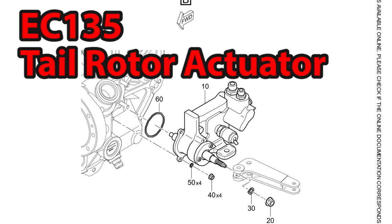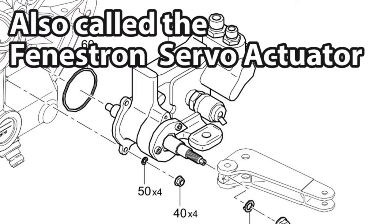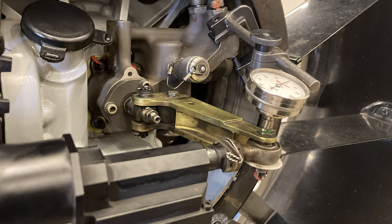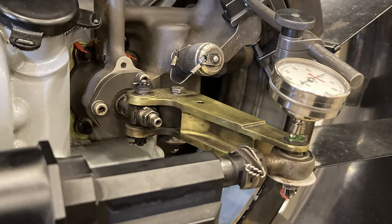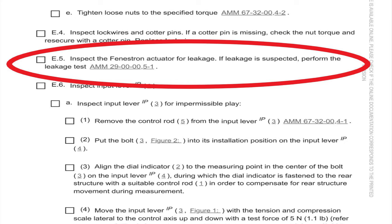Welcome back to the channel. We're going to talk about the EC-135 yaw servo actuator — the maintenance manual also calls it the tail rotor actuator. If you've got the thousand-hour, 12-month, or whatever inspection coming up, you need to look at this yaw servo actuator first, because our fleet is getting older and it may not be passing anymore. I've changed at least four or five of these in the last 12 months. The maintenance manual says to inspect the fenestron actuator for leakage.